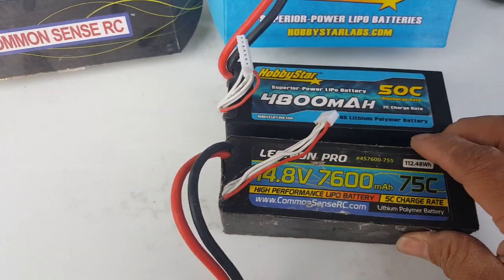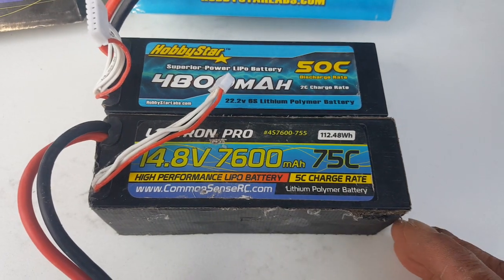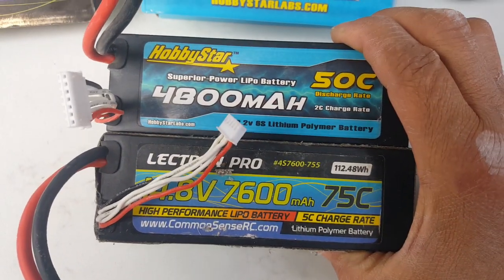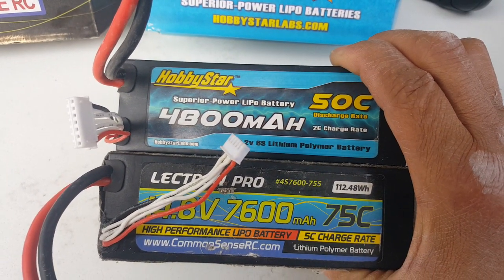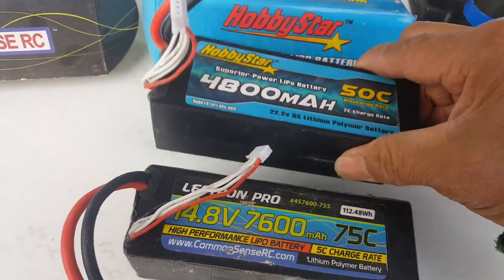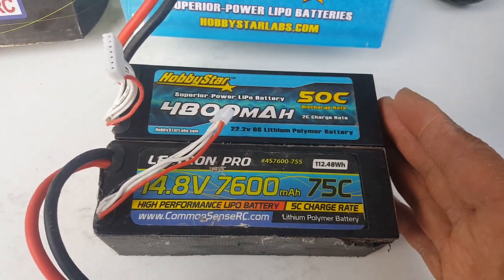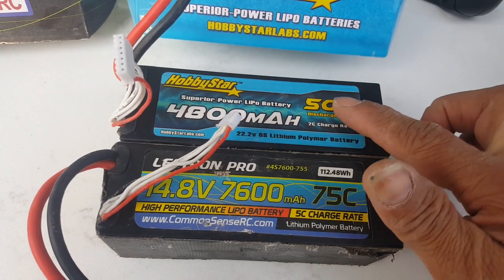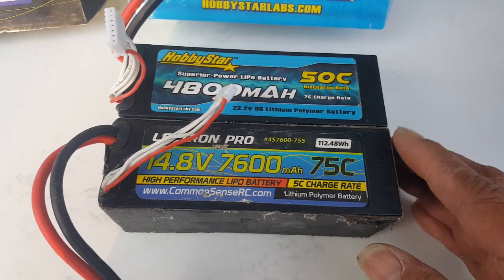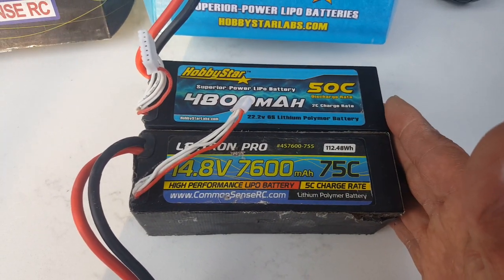I want to see the difference here on the hard cases. Both of them are hard cases. Of course the 6S is a little bit longer. This one is 4S and this is 6S. I don't know if any other companies make it — Hobbystar might be the only one that makes the 4800 in a light hard case, superior for bashing because it's light. There's another one that's 5200 but this is a 4800 6S, so run times might be shorter but honestly I had a long run with this one.